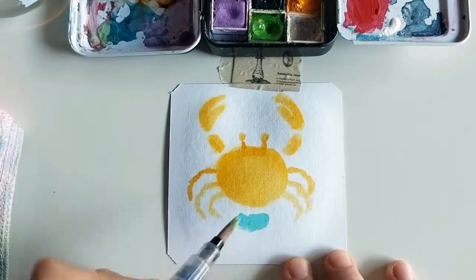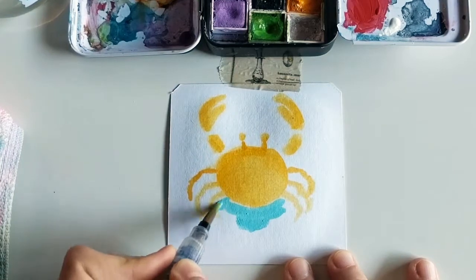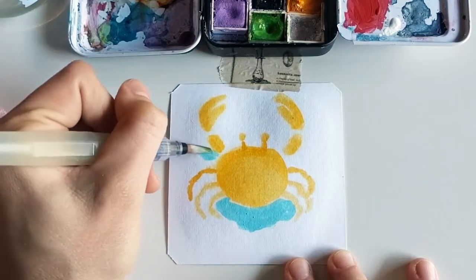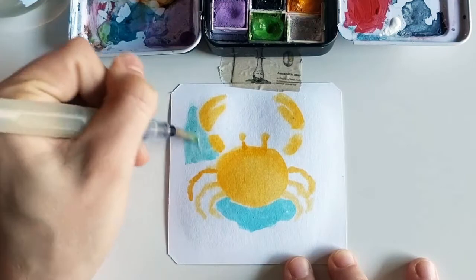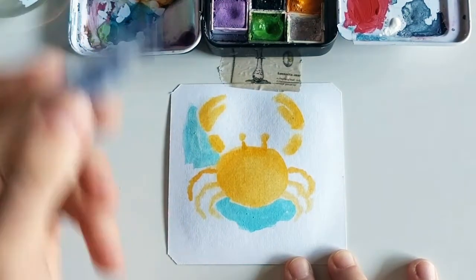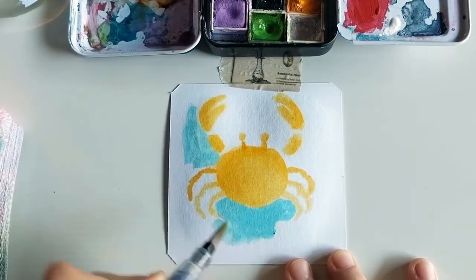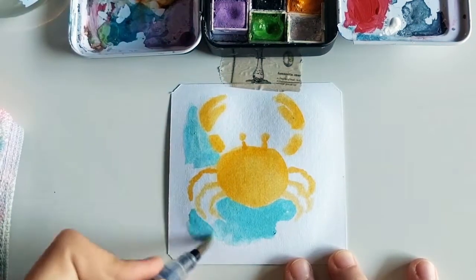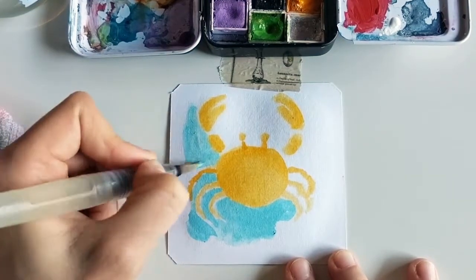And then for the background I'm using this pastel blue that I love — it just reminds me of the sea and the beach. You can see that I wasn't using a lot of water, but now I'm adding a little bit more. I'm just squeezing directly onto the watercolor pan and adding in the background slowly.